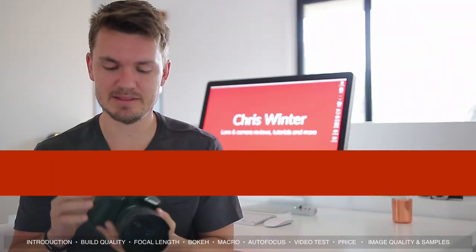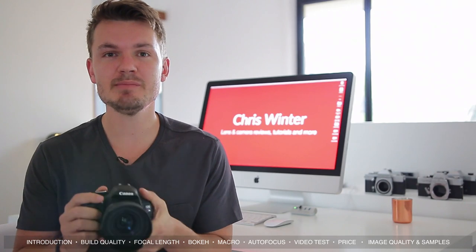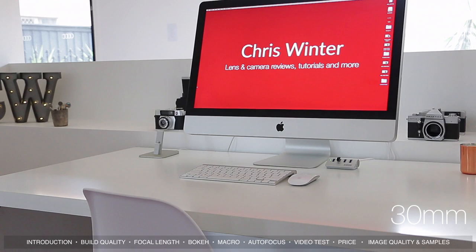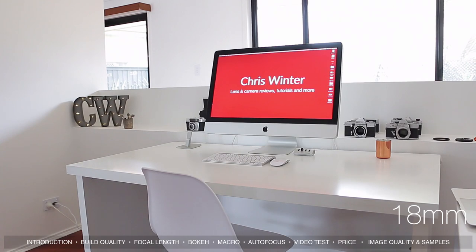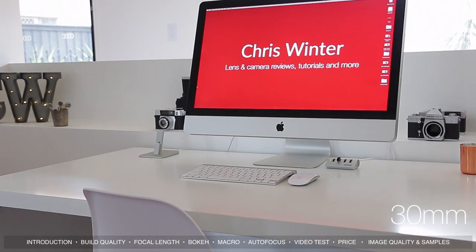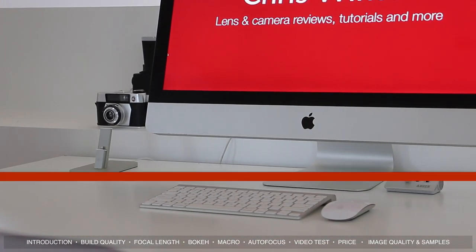On a crop sensor body like this Canon T3i, 30mm equates to around 50mm, or a normal field of view. As you can see, it's not super wide but it's definitely not a tele lens. Just for comparison, here's what 18mm looks like, here's 30mm, and here's 50mm — so 30mm is right in the middle.